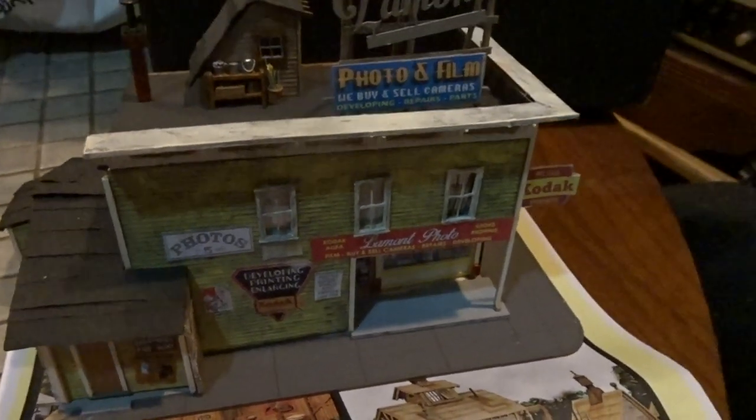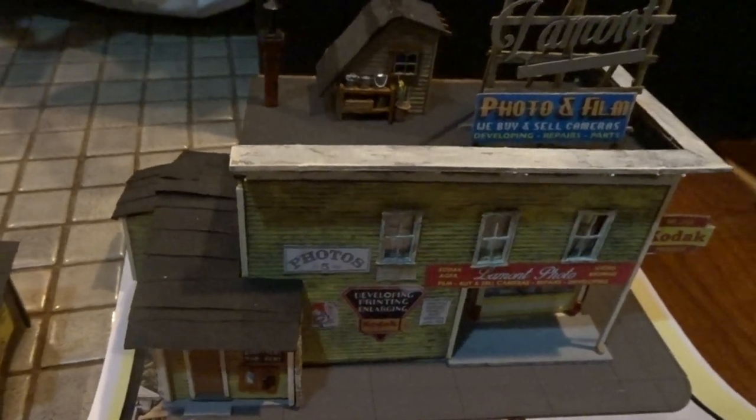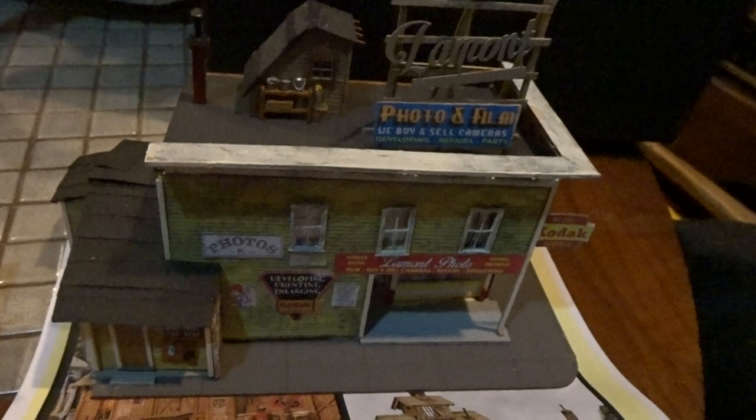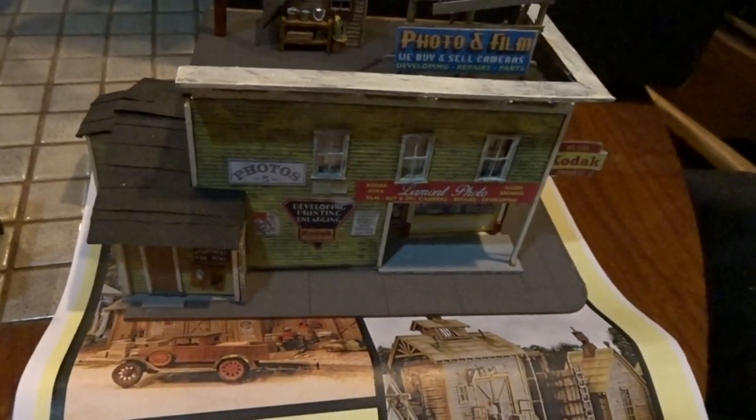For those of you who are home and looking for a good model kit to work on — stay safe, happy modeling. See you again with another HO building kit. I'll be reviewing a Walthers kit next.